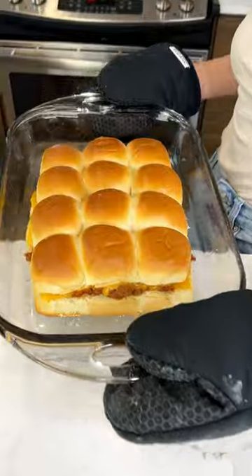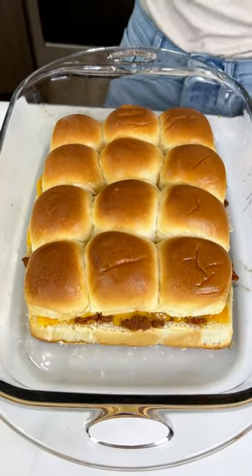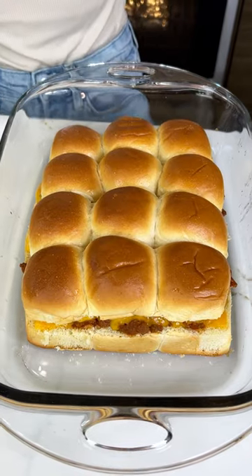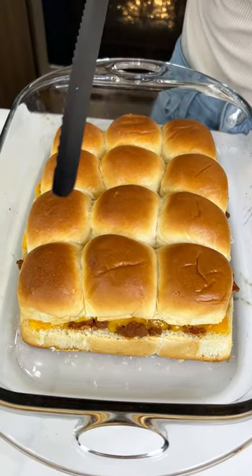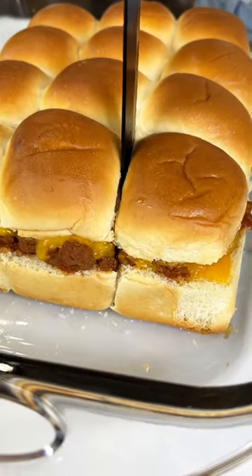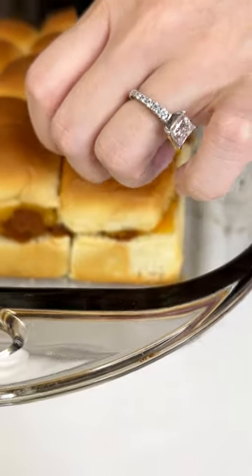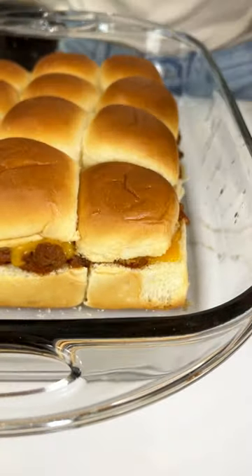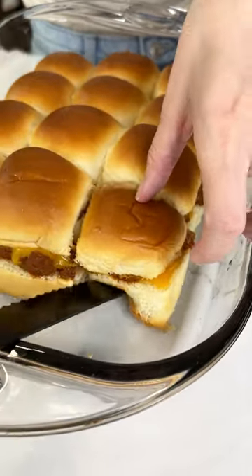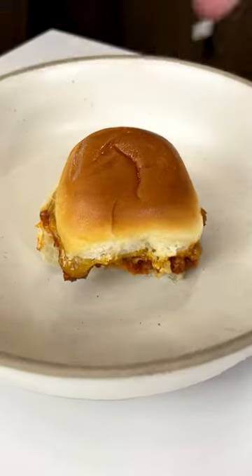Would you look at those? That looks so good - holy moly. That cheese is perfectly melted. I want one so bad. This is for you. I made these for you - I don't even like sloppy joes!